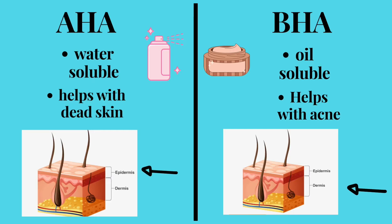Walnut scrubs are really not good because the particles are so big they can cause micro tears. In comparison, scrubs with silicone beads are much better. Chemical exfoliation means exfoliating your skin without using any harsh material that could cause micro tears. Chemical exfoliation includes AHAs and BHAs. AHAs are water soluble and BHAs are oil soluble, which means AHAs work on the upper layer of the skin — the epidermis — and BHAs work on the deeper layer, the dermis. Glycolic acid, which is in this product, is an AHA.